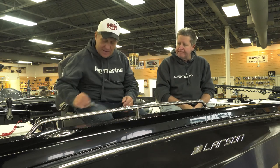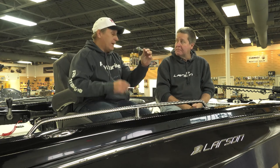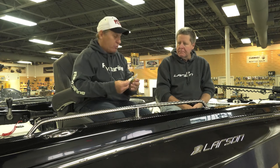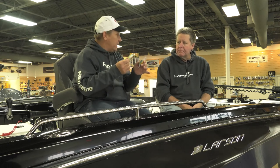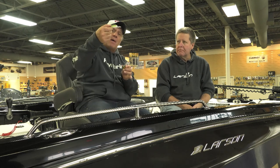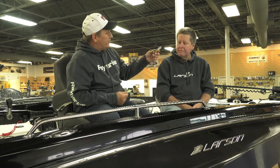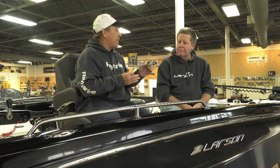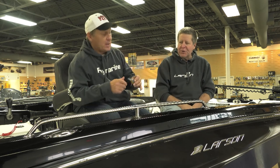Absolutely, Bob. The baits I've been using for the last several years are the Pro Model Series from Strike King. The great thing is the Pro Model Series comes in a variety of sizes, but they're all shorter, fatter baits. They have baits that run to just about any fishing depth you want to fish. This is a Series 3 — that's a bait that dives a little bit shallower. Here's a Series 5 — dives a little bit deeper. The paint, the color, the detail is just outstanding.